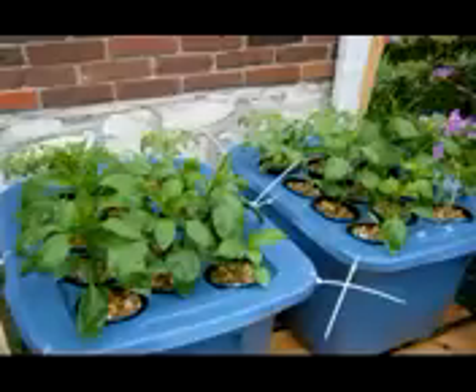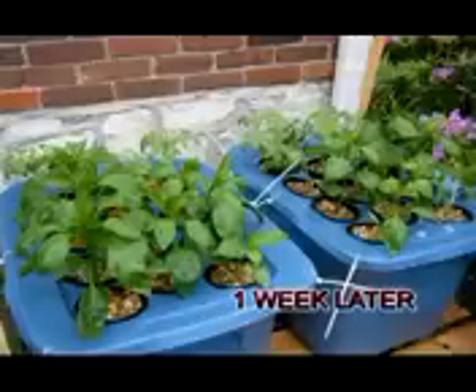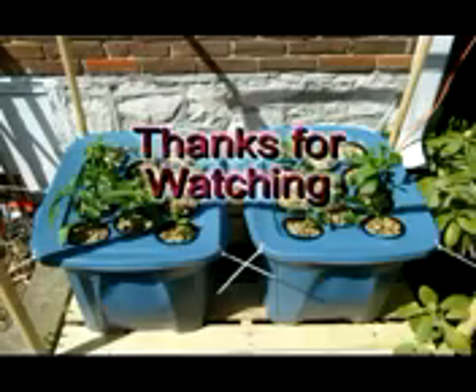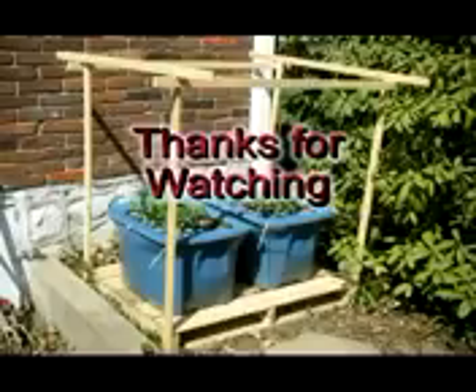Here's what they look like one week later. The pepper plants have really taken off — they have grown approximately five inches in one week. I was pretty amazed at that, and they are really bushing out. Here you can see the root systems of the pepper plants just one week later, growing out of the pea gravel and the net pot into the nutrient solution. I was pretty impressed. Thank you for watching.